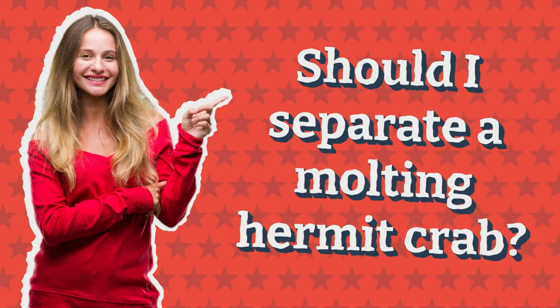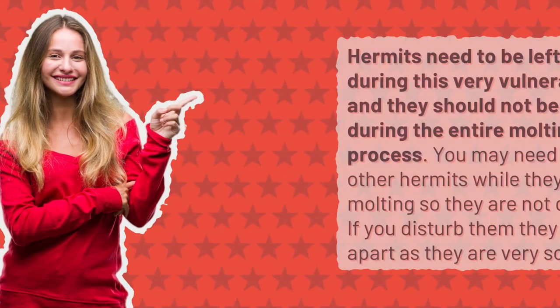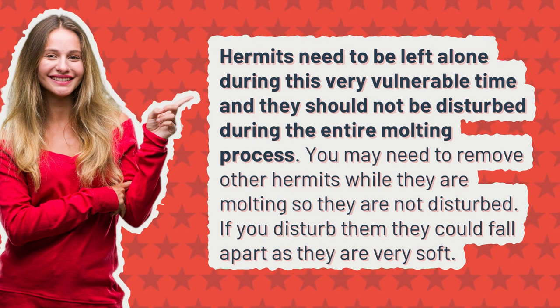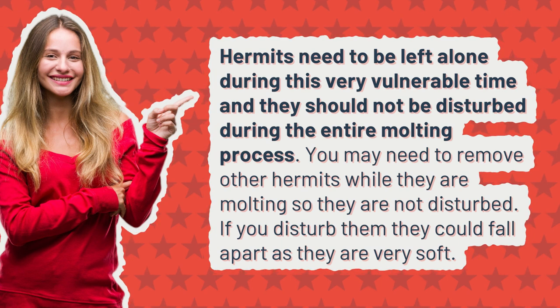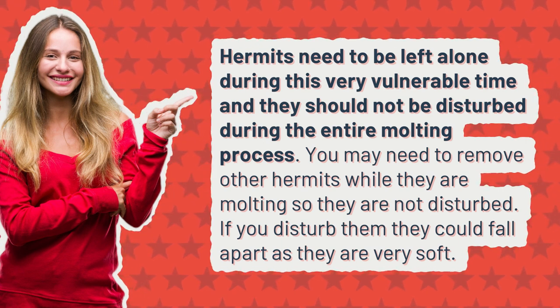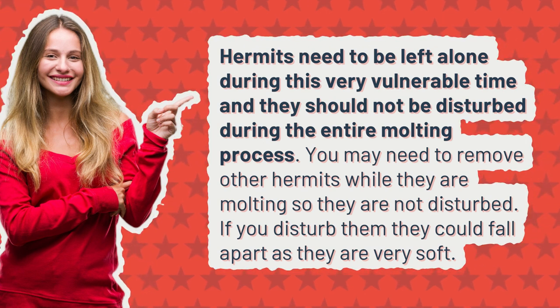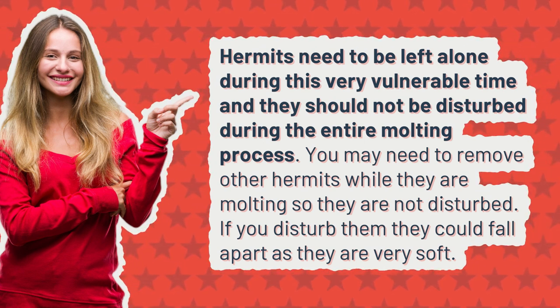Should I separate a molting hermit crab? Hermits need to be left alone during this very vulnerable time and they should not be disturbed during the entire molting process. You may need to remove other hermits while they are molting so they are not disturbed. If you disturb them they could fall apart, as they are very soft.